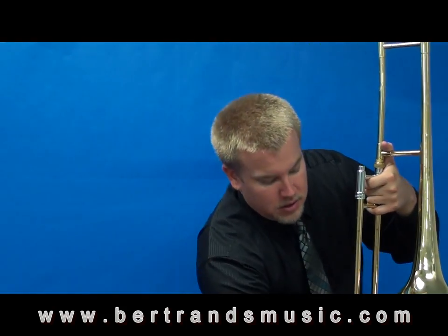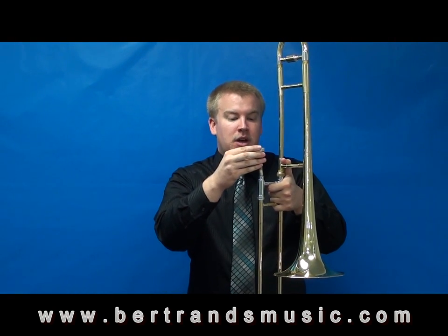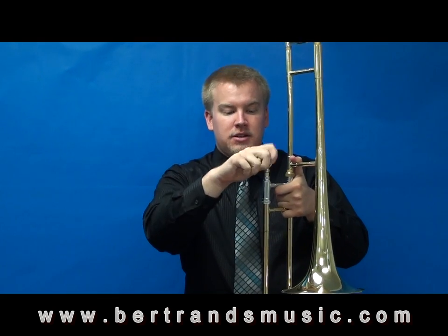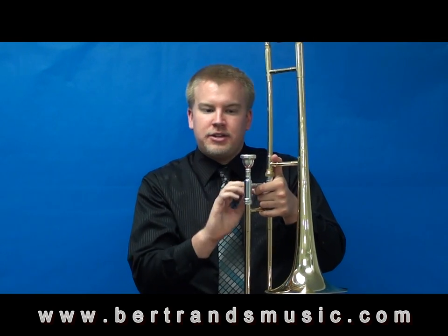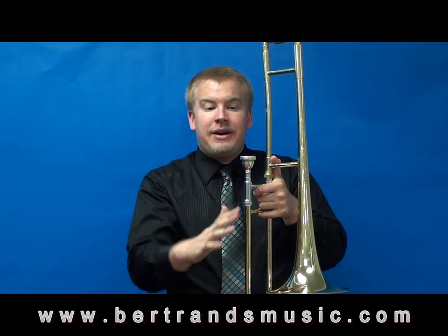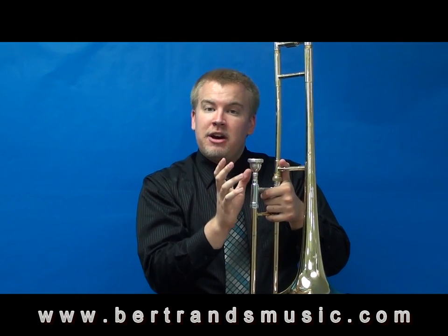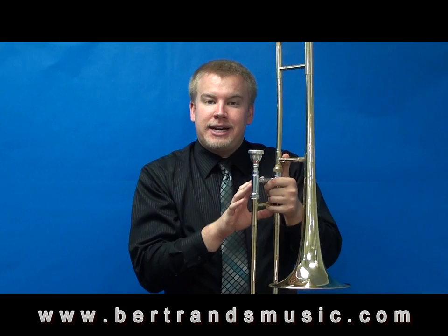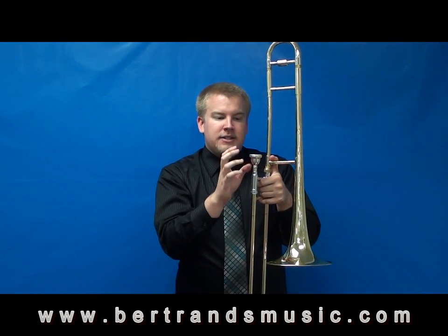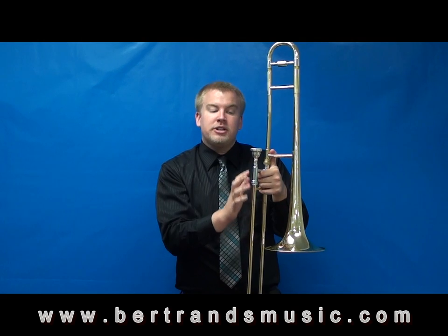Now once that's done, go ahead and take your mouthpiece. We're going to stick it into the mouthpiece receiver — this last empty hole here. Just place it in and then give it a little quarter turn to the right. This will prevent it from falling out in case you have to move around. Notice how I did not slam the mouthpiece down in there — just a little quarter turn. If the mouthpiece does get stuck, make sure that your parents do not try to get it out with pliers. It's very important that you use a mouthpiece puller. Never use pliers.